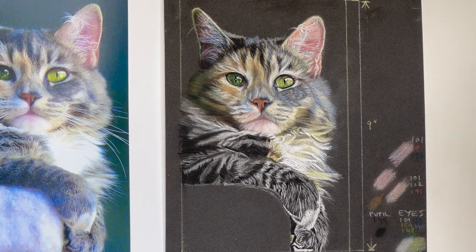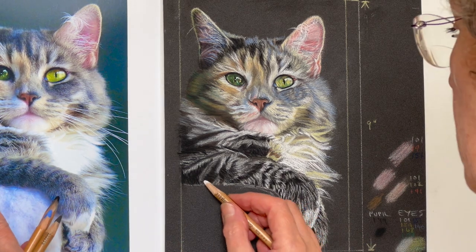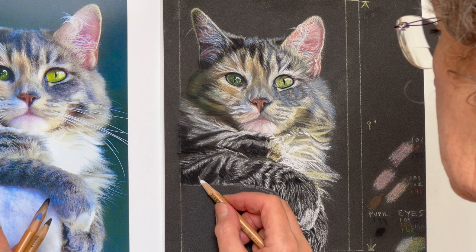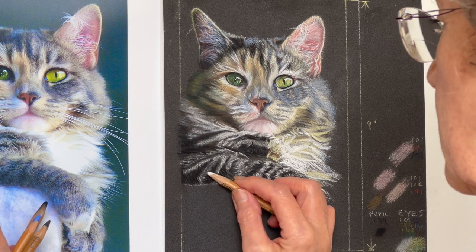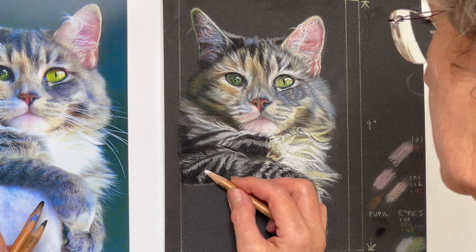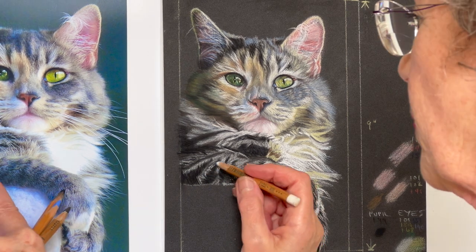We'll do those hairs over the top after. And then we've got a straight hair coming across here coming in like that. Such a gorgeous cat, so beautiful. Okay, I think that'll do for now — it's looking like an arm now. Looking good. I've just got these hairs in here. And they're going up here — that's his elbow, up, up, up.